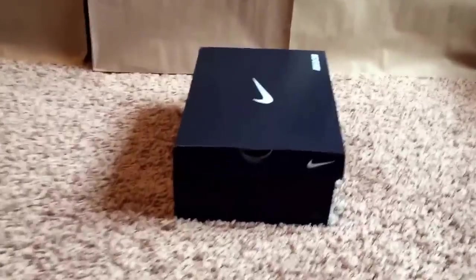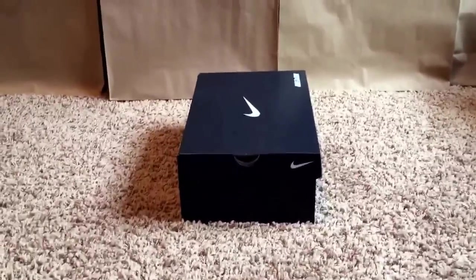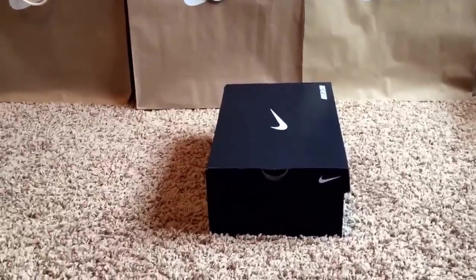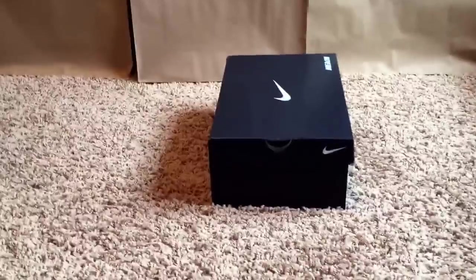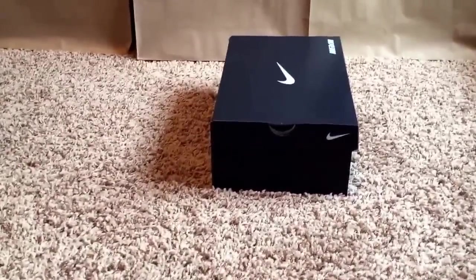Hey, what's up guys? I'm back. I think I got a nice little unboxing and review for you today. First off, Merry Christmas. I hope you guys have a good Christmas — it's all about the family. It's not always about what you get, even though I know it seems like a lot of people only care about materialistic things. I hope you guys have a really, really good Christmas with your family. And I guess this is going to be my Christmas unboxing and review.